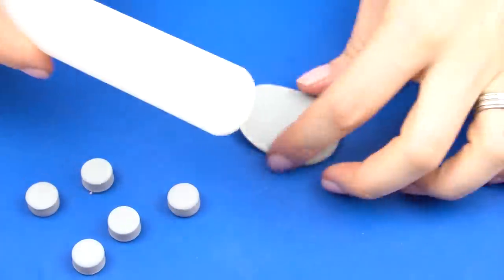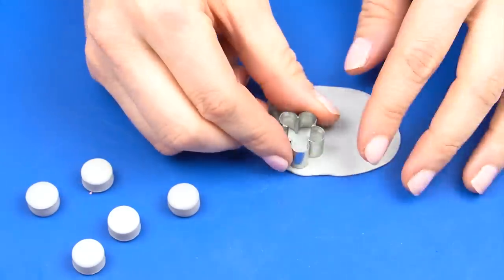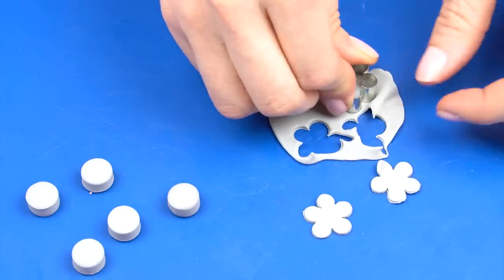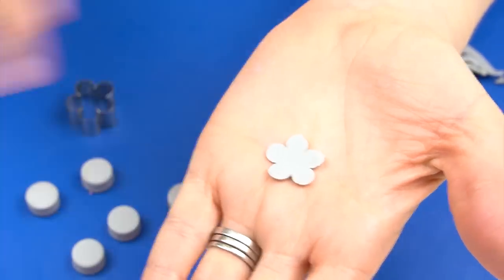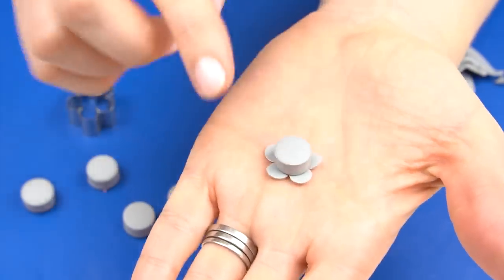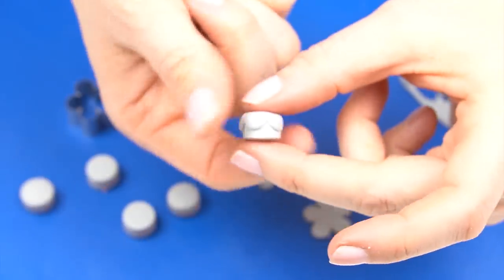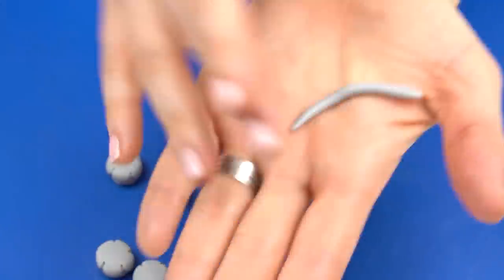You could keep the tops simple, but I'm adding a little design around the edge. I roll out a small amount of modeling paste and cut out little flower shapes, then paint water on the back. Taking one of the round discs with the rounded end on top, I place it in the center of the flower and pull those sides down — that gives a nice design around the outside.